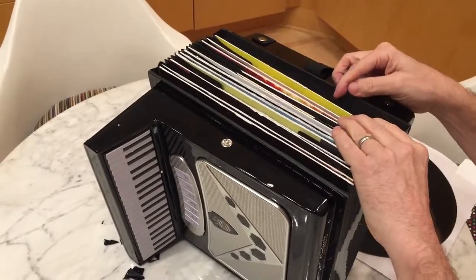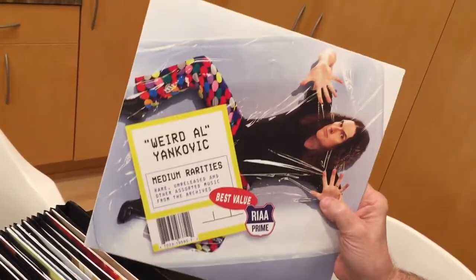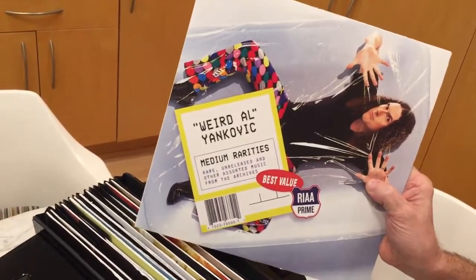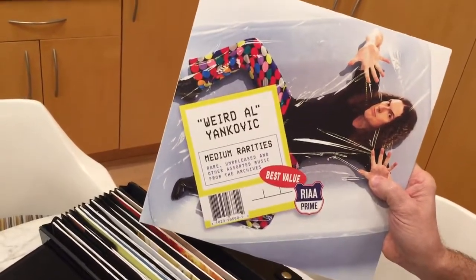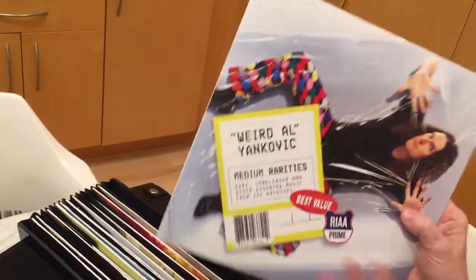Let's see if the Rarities album is on here. Yes! Medium Rarities. This album is available only in the box set. It's got odds and ends like Headline News, Spy Hard, rare unreleased stuff like Pac-Man and the Brain Song, and even songs done on TV shows like The Simpsons, Gallivant, 30 Rock, Milo Murphy's Law. This is going to be so pirated.